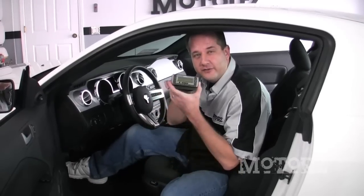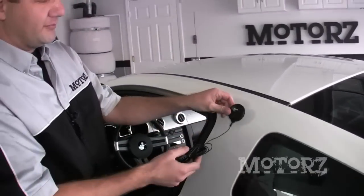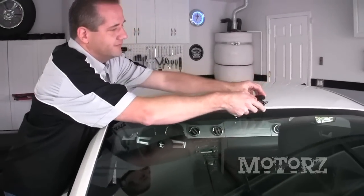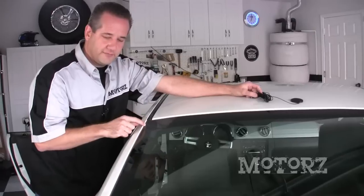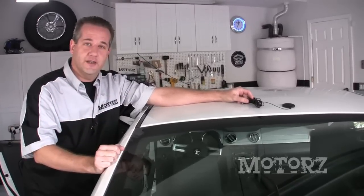Now that we've figured out a good location for the receiver in the center console, it's time to mount the Sirius satellite antenna. This thing is magnetic and you can put it just about anywhere, but Sirius recommends you place it up on the roof about three inches in from where the metal starts, right in the center. This wire is going to go along the top of the window, down the side, into the trunk, through the back seats, and up to the center console.